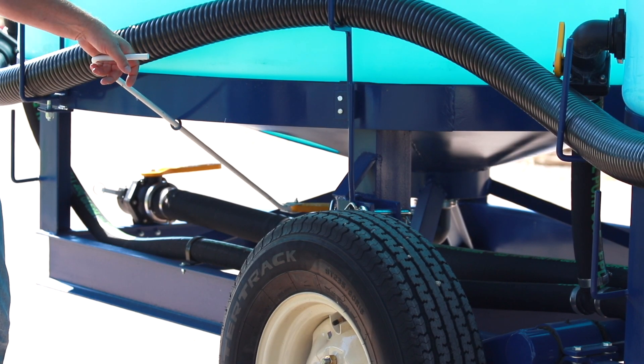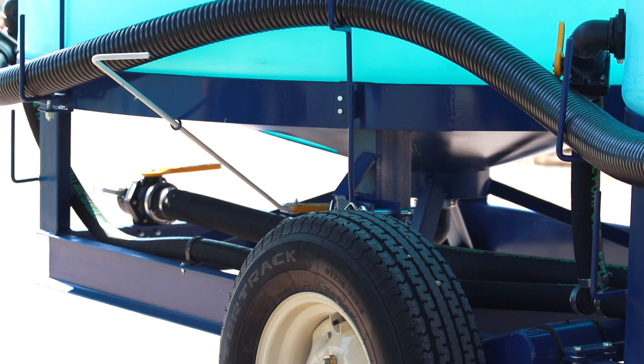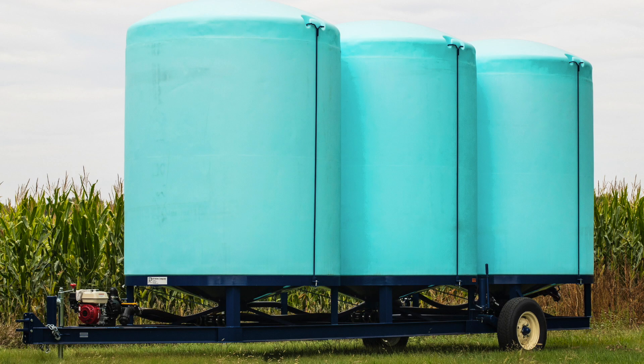The valve rod makes it easy to open and close the valve under the tanks. The Cone Bottom Trailer is great for storing fertilizer in the field.